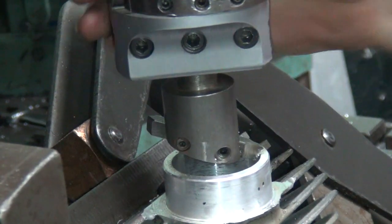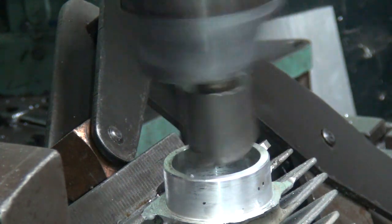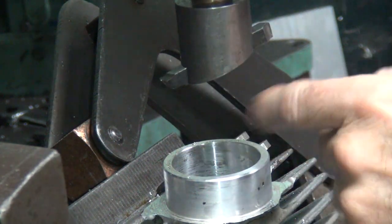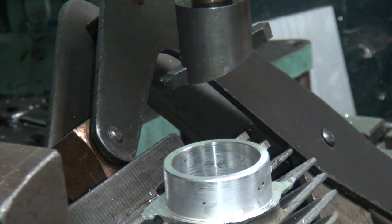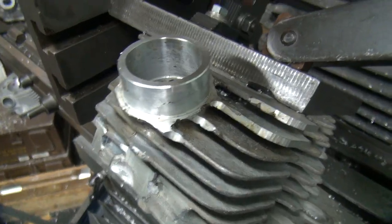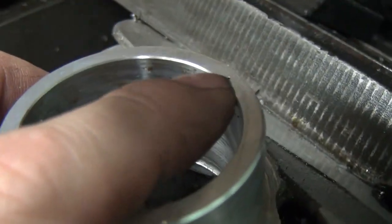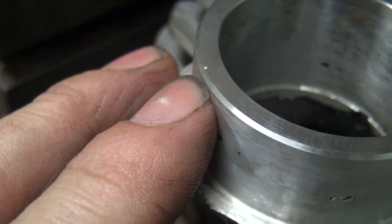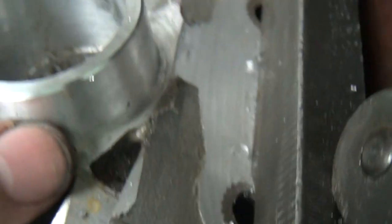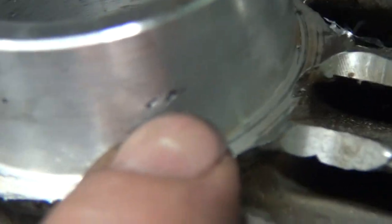Now we're going to go right to the inside of the hole here — do this side. We just broke the edge lightly. The camera doesn't work very well like this — fat finger doesn't work the camera button very well. So now we've got the chamfer put in — you can see this is just a little small chamfer here, with a bigger one on the outside. It helps get the pipe on there. You can see this side has a little porosity right there, a couple little spots right here.